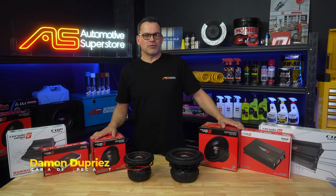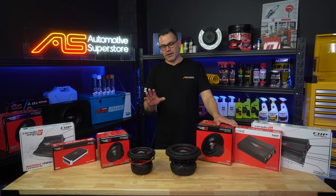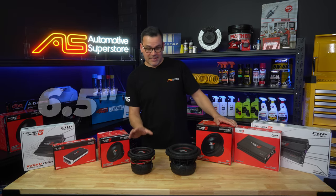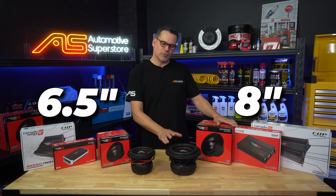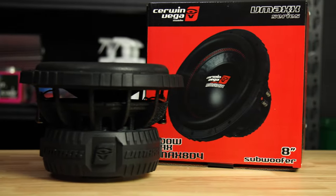Hi, Damon here again for Automotive Superstore, and this time around it's a bit of a special product. We're talking about Cerwin Vega's VMAX 6.5 and 8 inch subwoofers. These are quite a unique thing and kind of a special application.